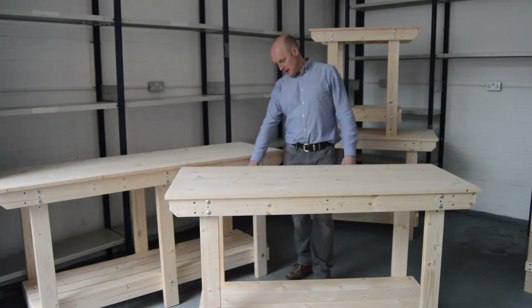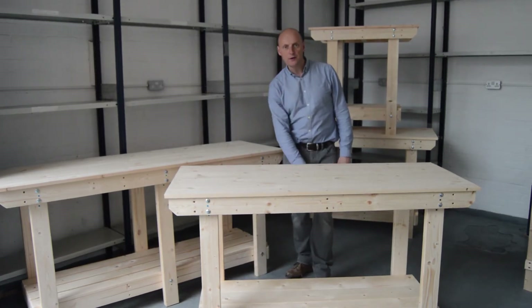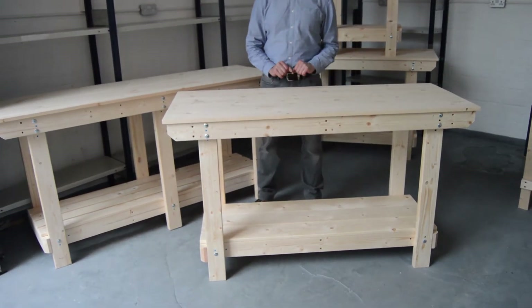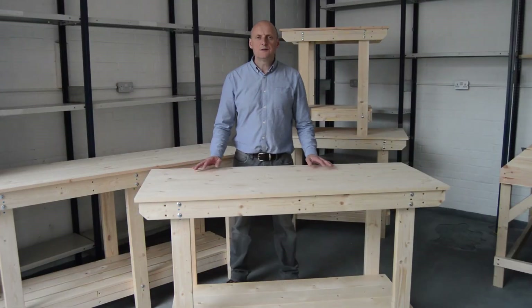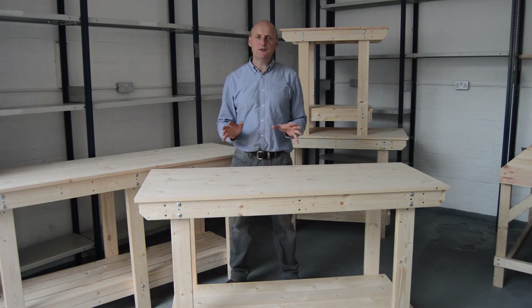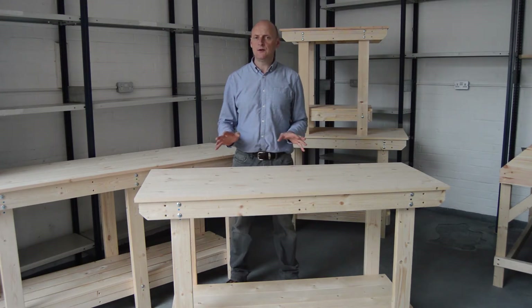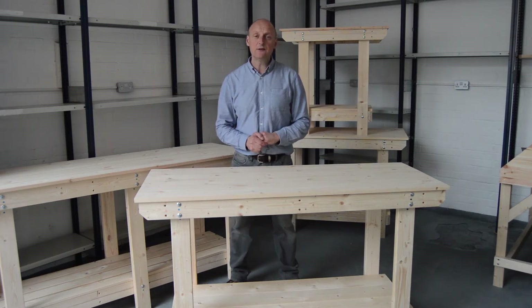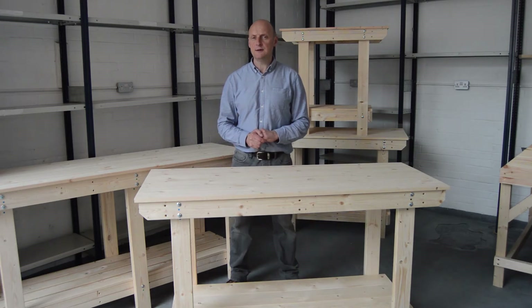We have a handy shelf on the bottom of the benches. Once you've ordered your bench it will arrive in two packages. All you simply need to do is bolt the legs to the bottom frame and the top frame following the colour codes. The only tool required is a 13mm spanner.